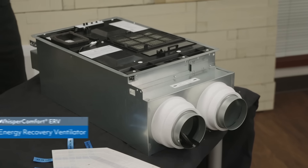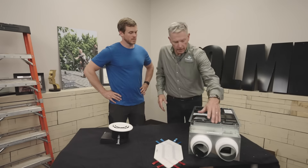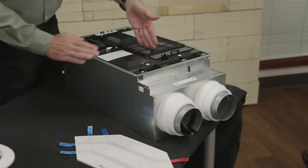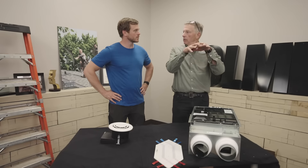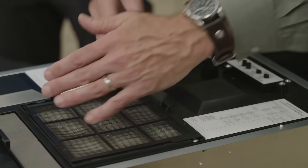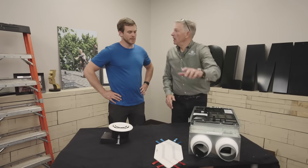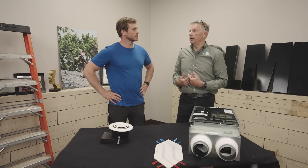It does it really inexpensively and almost invisibly. This particular application, the Whisper Comfort 60, is independent of all the ductwork. I simply have a supply air duct that will come in from the outside, and that airflow will pass through the core and be injected into the room. And then I have the exhaust air that will come through here, which is part of the core, and it's ejected out of the house. So no internal ducting required.